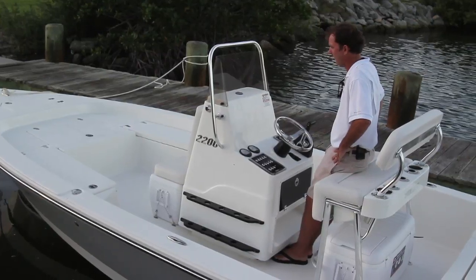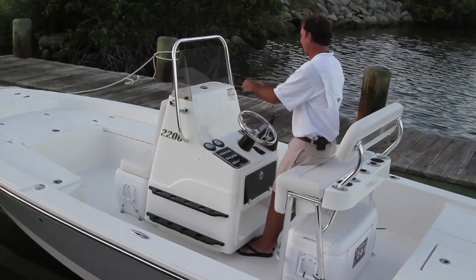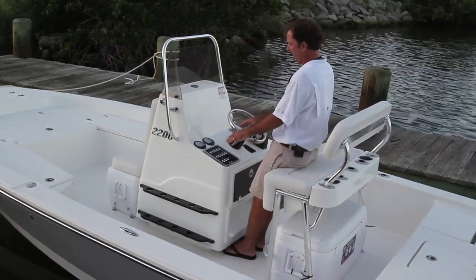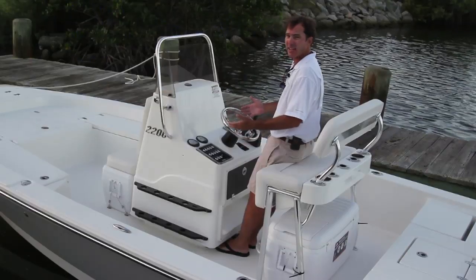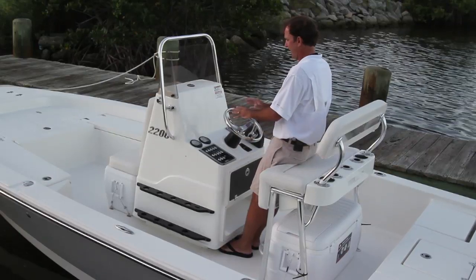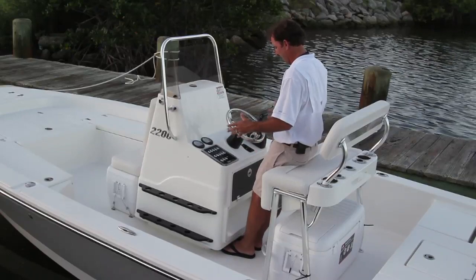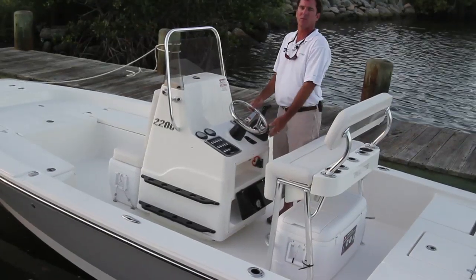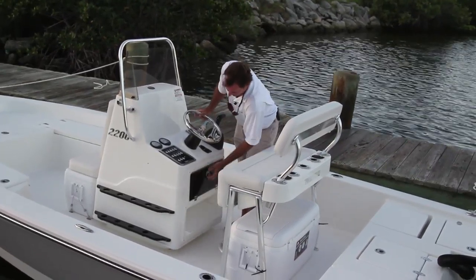Now we're back at the helm area. First thing to notice — very clean. You have a big open area for large electronics, not a lot of plastic faux panels that look good in the showroom and are weathered out two years later. Very clean concept; everything's at your fingertips. You have a nice backlit switch panel with lighted switch tips so you know which switches are on or off, and everything's labeled so you don't have to guess. The steering wheel and binnacle are right at your fingertips — when the binnacle is engaged you can reach the trim tabs without taking your hand off it. Below that is a nice glove box with your breakers panel and another breaker panel for the switches — great place for your wallet, keys, and cell phone.